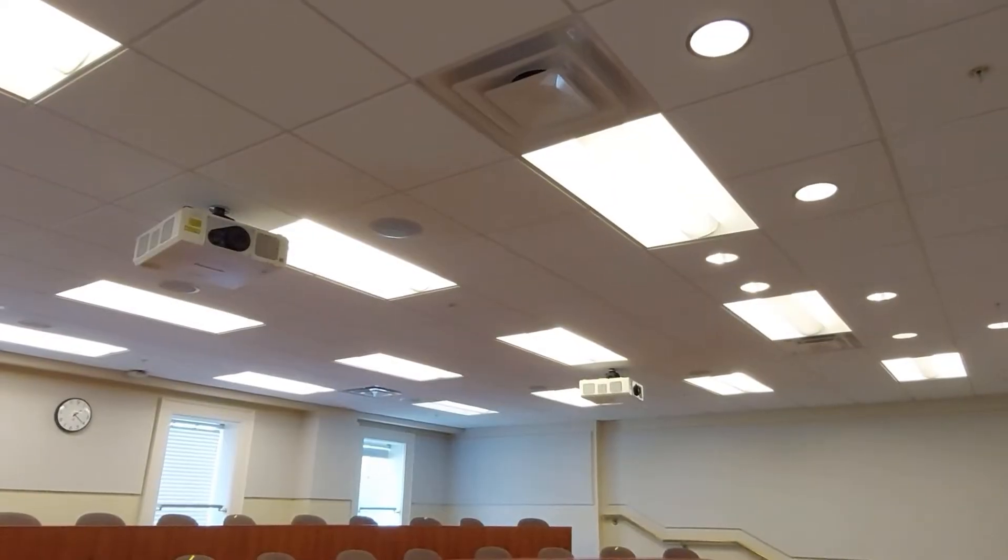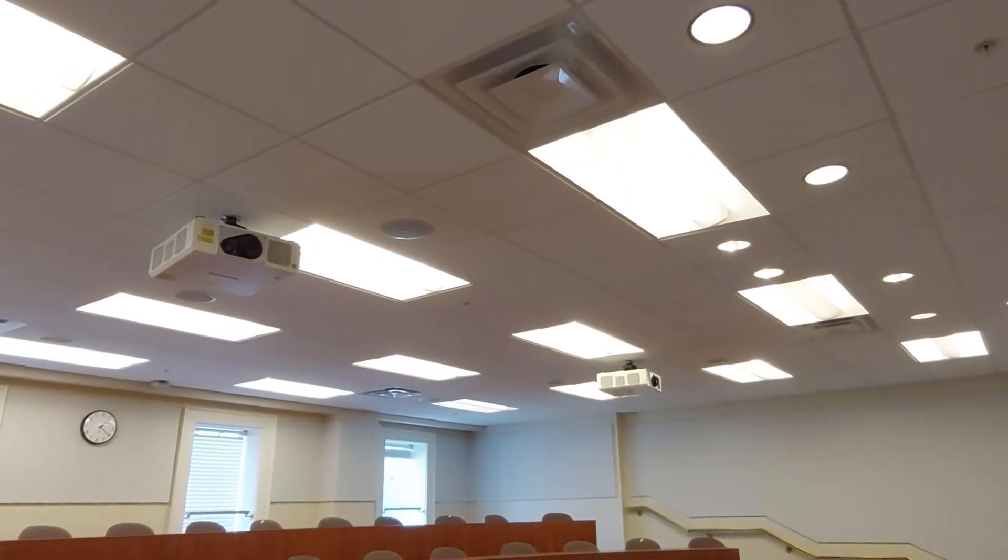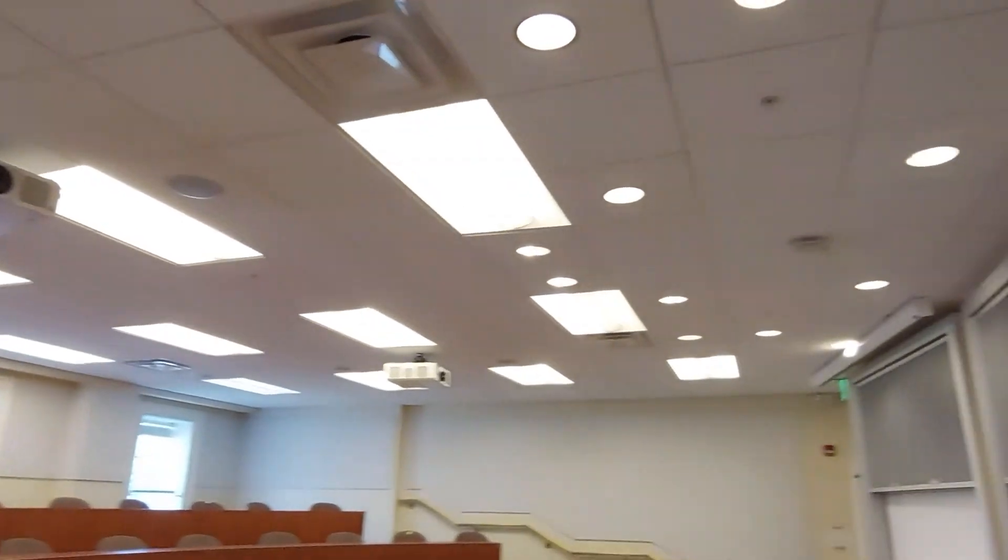Let's take a quick tour of the classroom. First off, you'll see the projectors are off, and when we pan around you'll notice the screens are up in the ceiling.